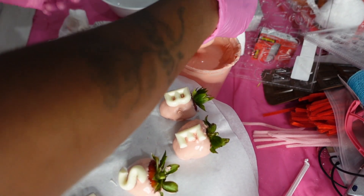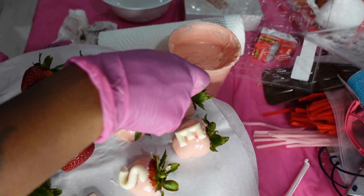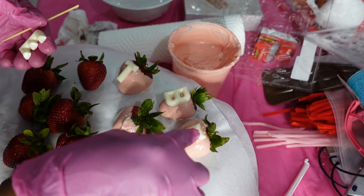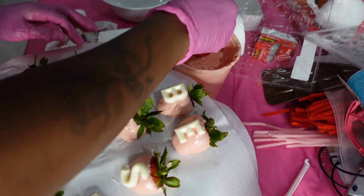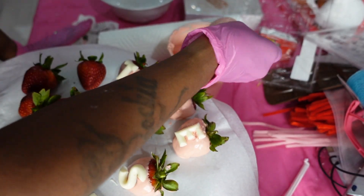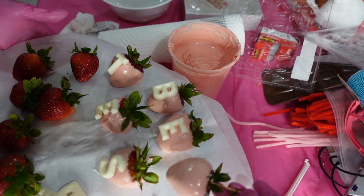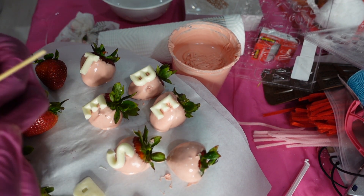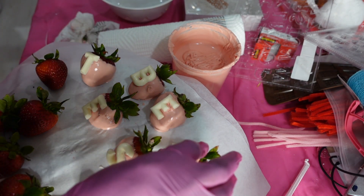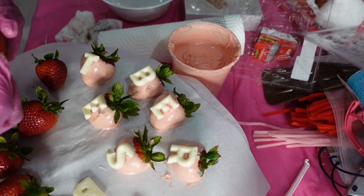Most people do all their berries first, wait until they dry, then go back and stick their letters on. With me, I like to do it this way — it's quicker and it stays. If you wait till they dry you won't have that imprint in the center where the letter sits, but once I get through and sprinkle glitter on mine you can never see it anyway. You can always dip all your berries first, then go back and use a piping bag to put a little chocolate on the back of the letter and stick it on. I didn't like going that route though.